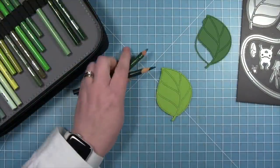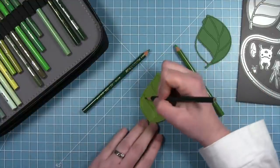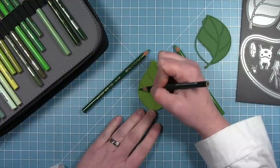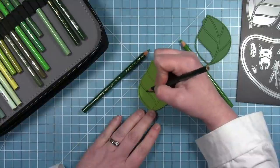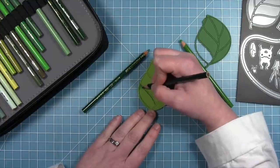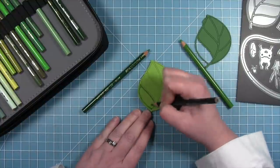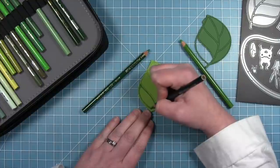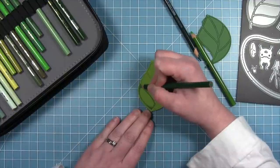Now I'm going to do some colored pencil coloring. Because I'm going to layer a frame over top where those veins are, I'm not going to be too concerned about the colored pencil going onto the frame. This is an easy way to color these — it's a lot easier than trying to color all these little pieces individually and then glue them together. I'm going to be using three different shades of green — these are Prismacolor pencils, but you can use whatever colored pencil you have.